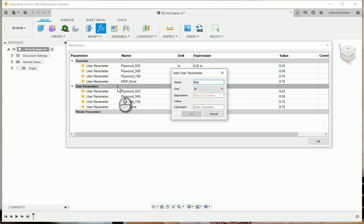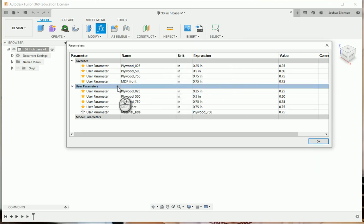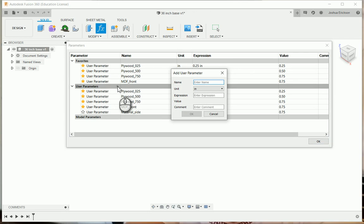Now we're going to decide what each component is going to be made out of. The side is made out of three-quarter plywood. You might ask why not just reference 'plywood 750' directly when modeling — the reason is if I change the thickness of that plywood parameter it changes other things I might not want changed. This approach lets you swap materials per component independently.